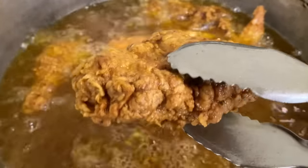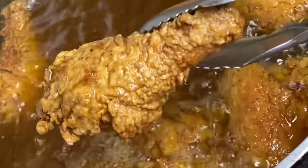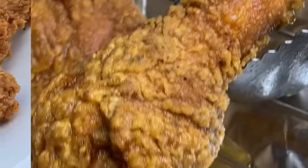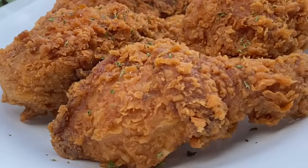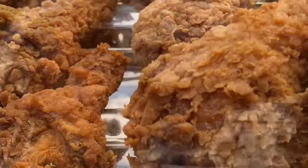Now that they are done, I'm going to remove them so they can drain the excess oil. And there you have it — crispy, flavorful fried chicken. The outer layer was so crunchy, yet moist and juicy inside. I want to thank you so very much for watching.